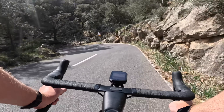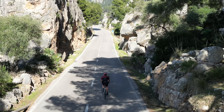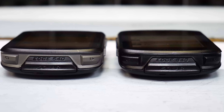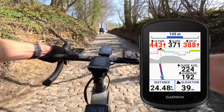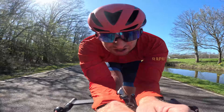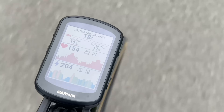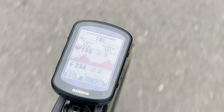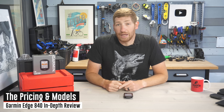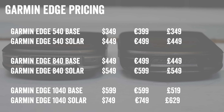It is finally here: the brand new Garmin Edge 840. Nearly four years after the previous generation was released, we finally got a brand new Edge 540 as well as an 840. I've been riding these things all over the place, putting tons of mileage in to test out all the new features — both hardware and software. This review is focused on the Edge 840; there's also an Edge 540 review available. The Edge 840 starts at $449 for the base edition and $549 for the solar edition.